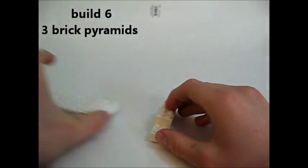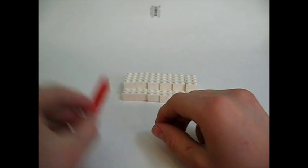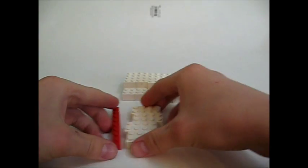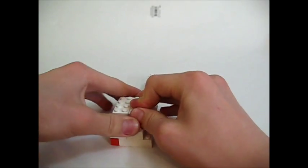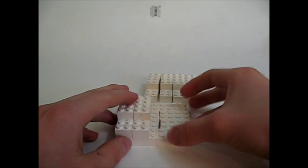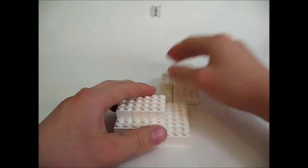Get them all together — six groups. The next thing you want to do is take one one by eight, take four two by fours and put them on like that. Now take four more two by fours and go like that. Then take another one of these and go like that.